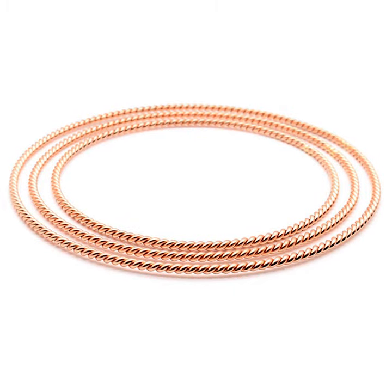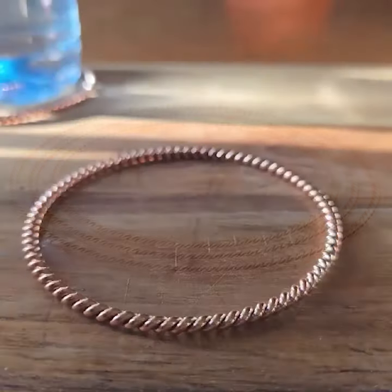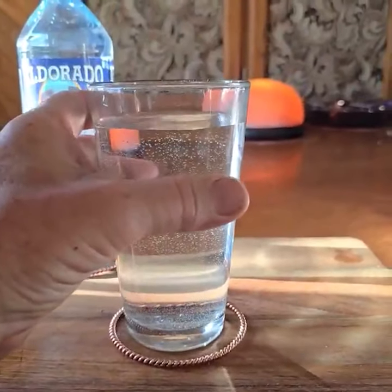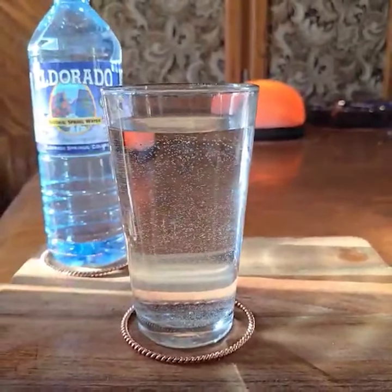Here is a simple and easy exercise. Take any of the Twisted Sage water rings — this one is our three and a quarter inch water ring. Simply put your water within the ring and speak to your water.